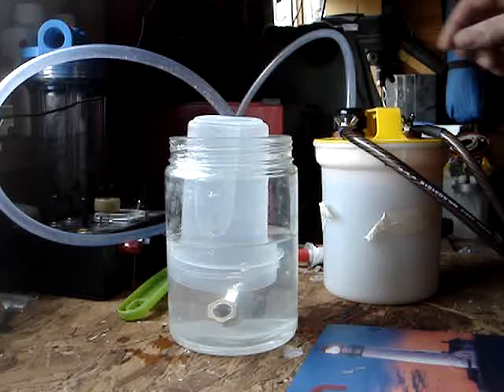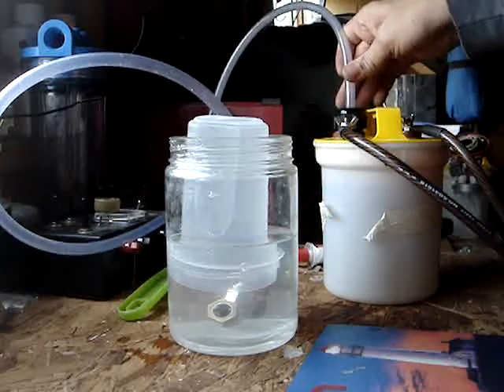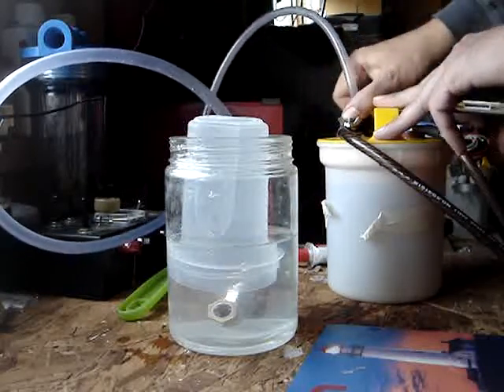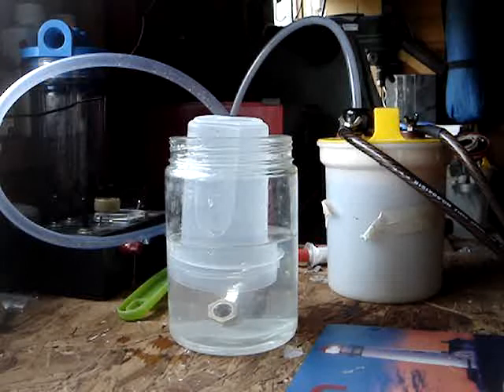What I've done now is actually tightened all the connectors up, because that was one of the problems. I've also enlarged the hole — the aperture for the hydrogen to escape — and used a bigger pipe, about three times the size of the previous one.